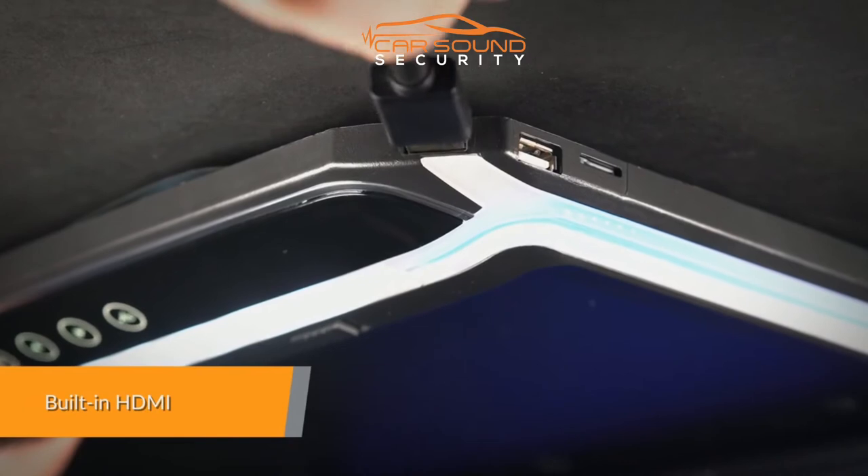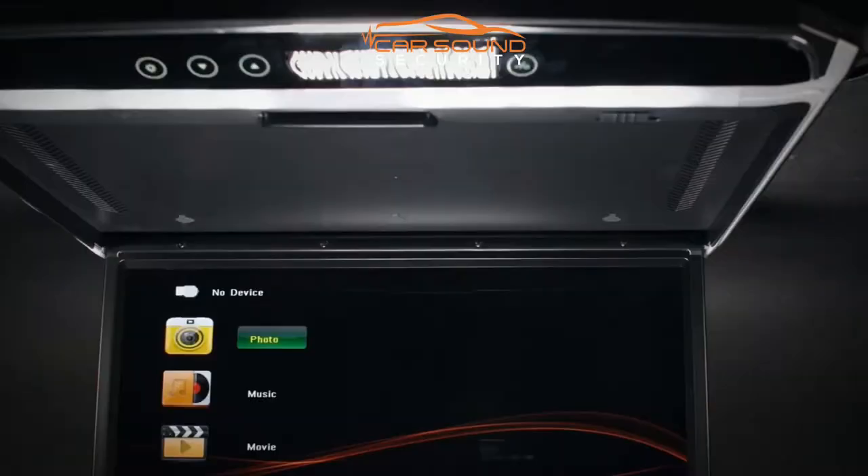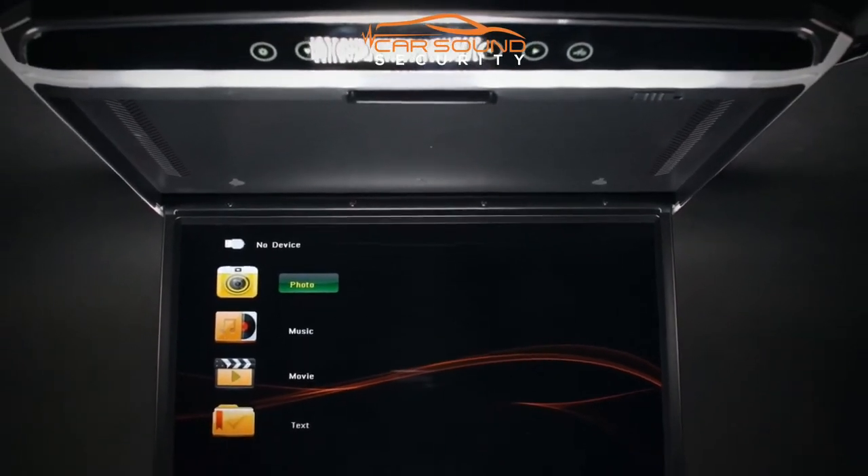With the built-in HDMI port, not only can you share movies and music with everyone in the vehicle, but you can also enjoy your favourite games on the HD screen.